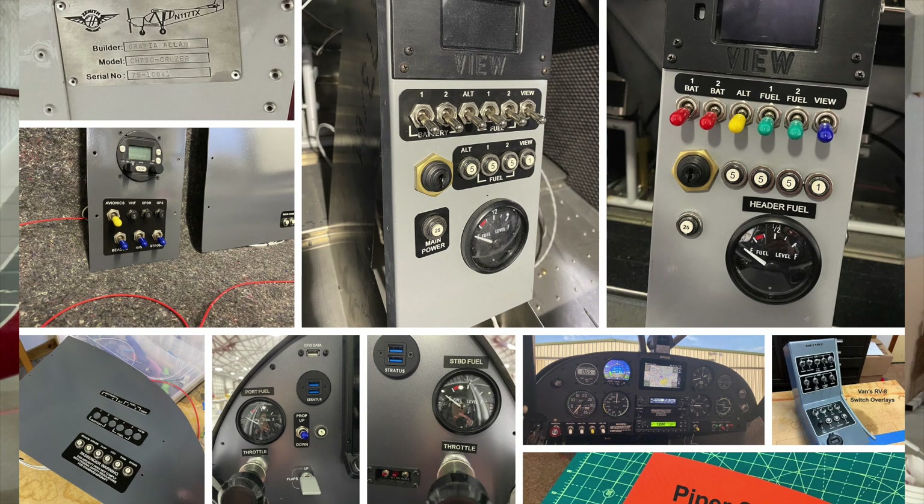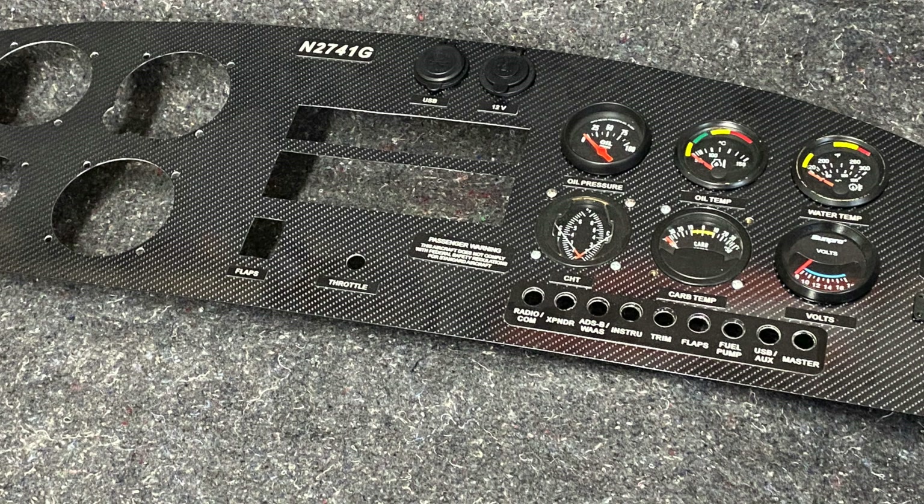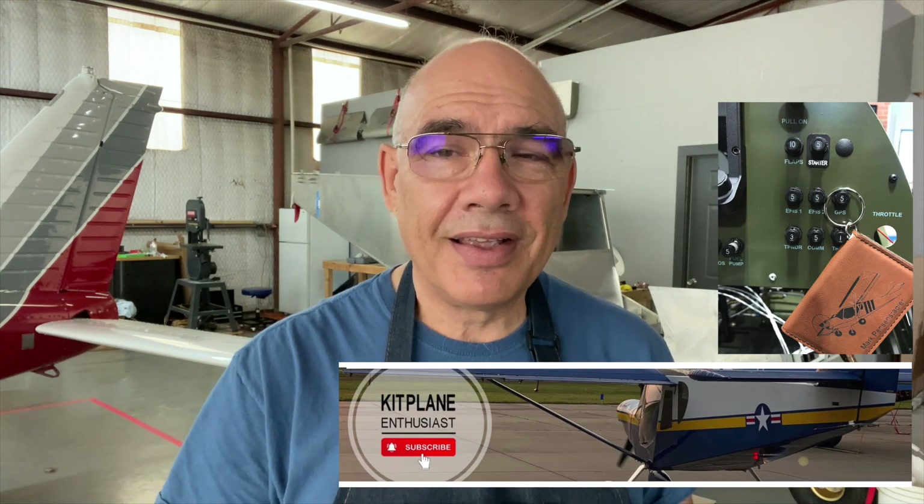Life has happened, and that's both a good thing and a bad thing. The good thing is I've been getting a lot of work related to the Zenith world and other aircraft worlds — placards, overlays, and data plates. I'm very happy for that. I even made some connections with some YouTubers out there: Joe's RC Corner, Mark Kit Plane Enthusiasts — all of you, thank you for your support.